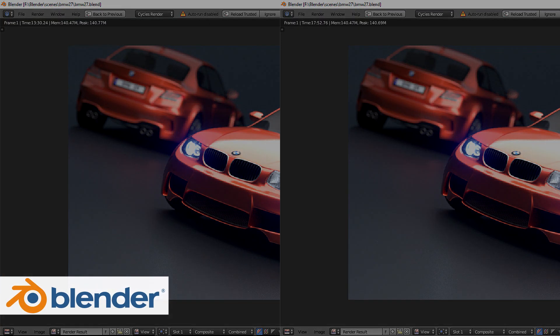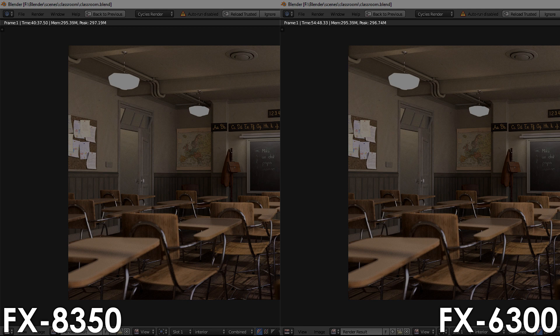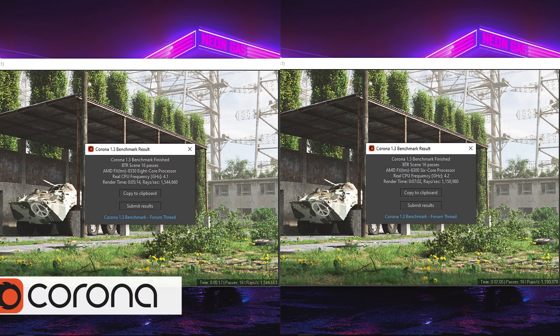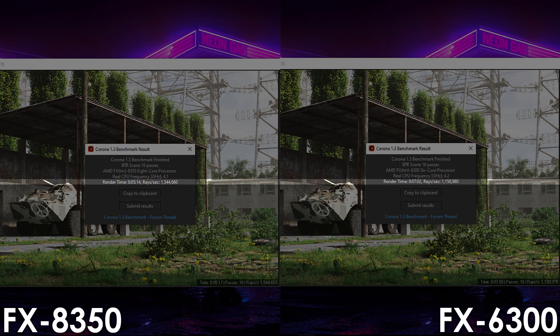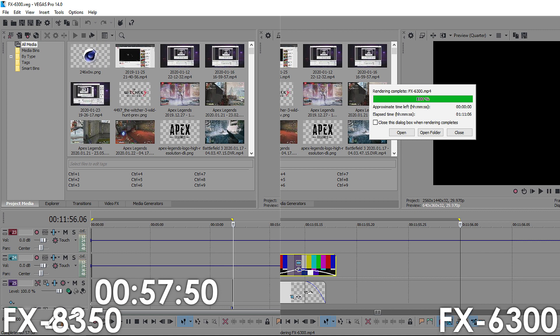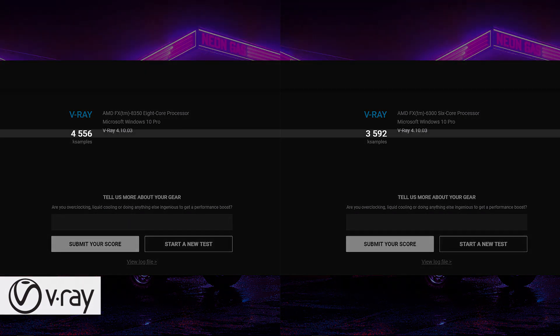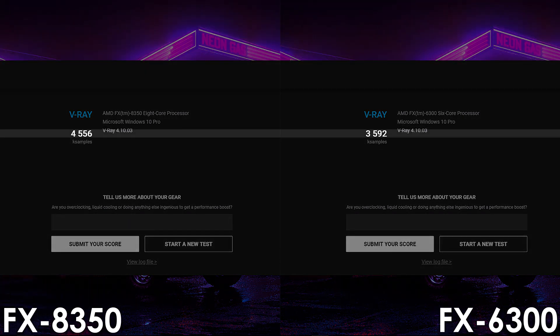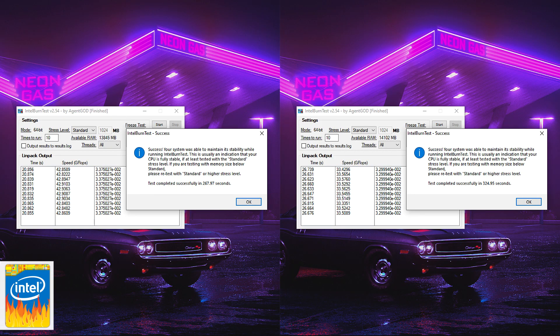Using the BMW scene in Blender, the 8 core FX renders it 24% faster, and in the Classroom scene it is 26% quicker compared to the FX6300. The FX8350 outperforms the FX6300 by 34% in the next software test. In Sony Vegas, the FX8350 renders the project 19% faster than the 6 core FX. Using V-Ray, the 8 core FX outperforms the FX6300 by 27% — feel free to pause here if you'd like to check out Intel Burn Test and 7-Zip results as well.